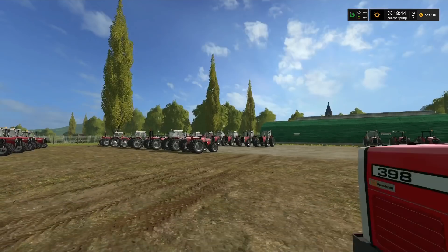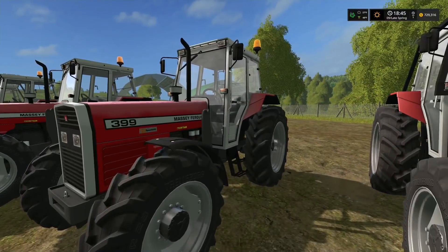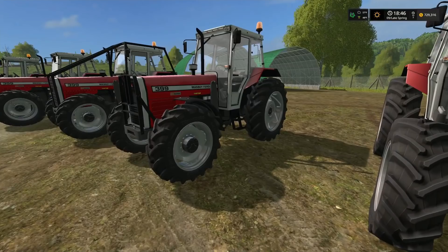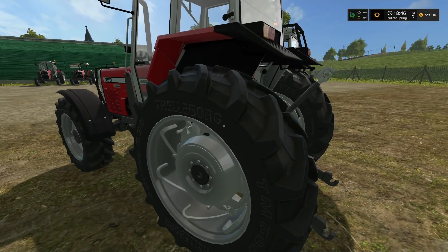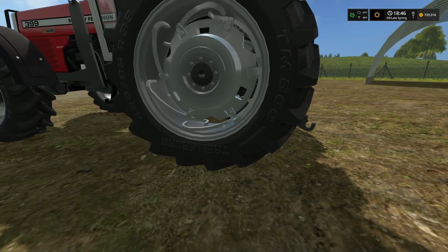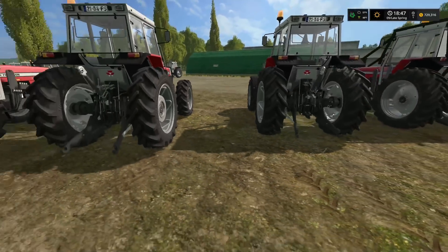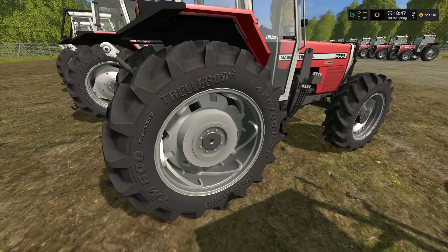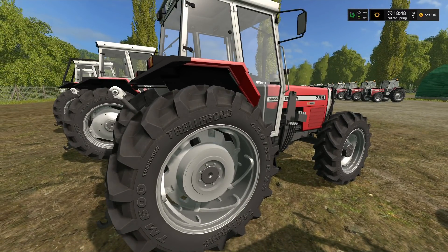The PAVT rim — spelled P-A-V-T — is a spin-out rim option. Looking it up, PAVT refers to adjustable spin-out rims for Massey Ferguson tractors. It's a distinctive rim design compared to the standard option.